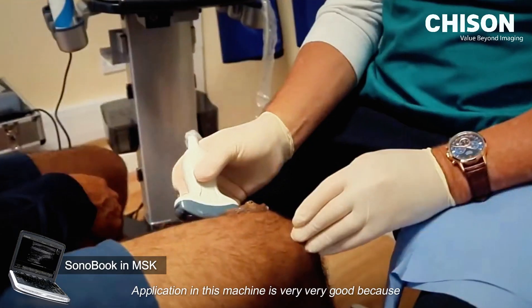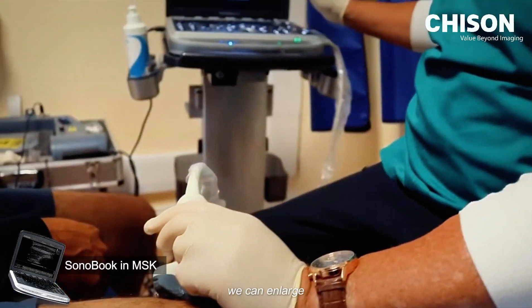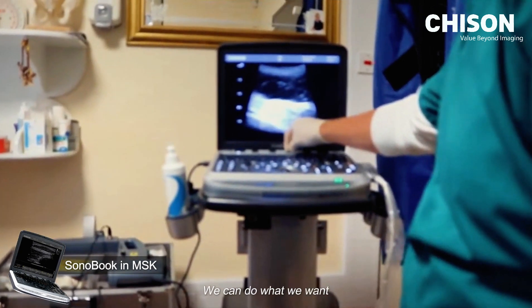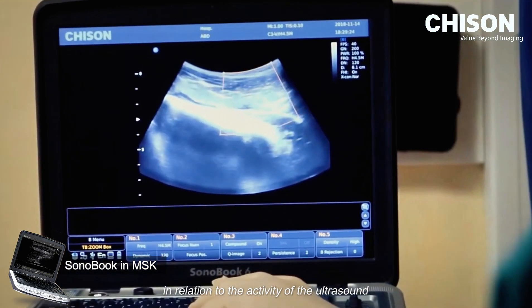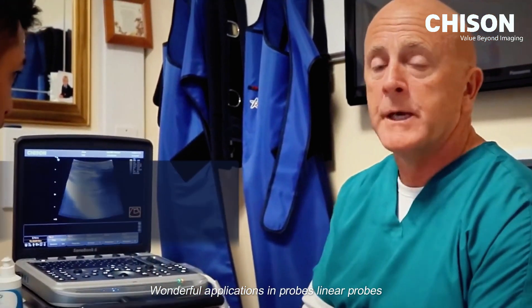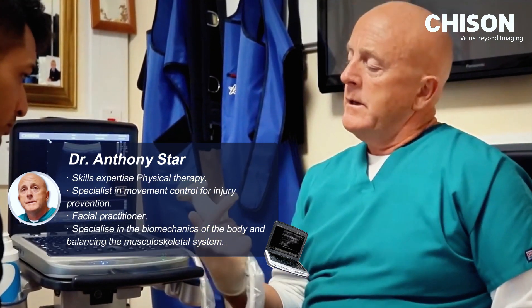The applications on this machine are very good because you can use the Doppler, you can enlarge, use the Doppler with the probe and move it around — we can do what we want in relation to the activity of the muscle. We're able to identify any problems with vascular activity. Wonderful applications and probes, including linear probes, for depth.